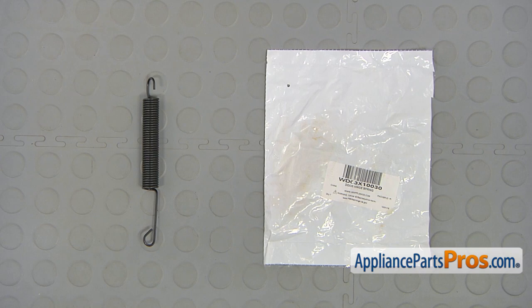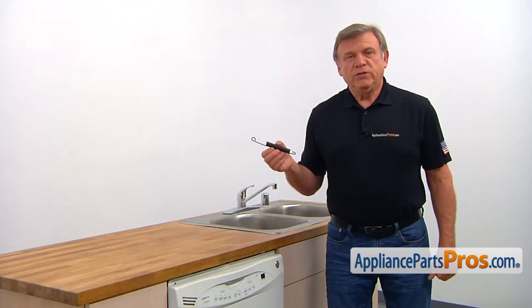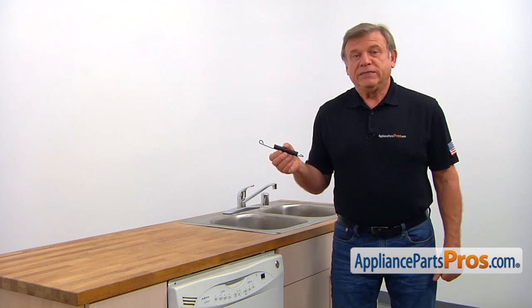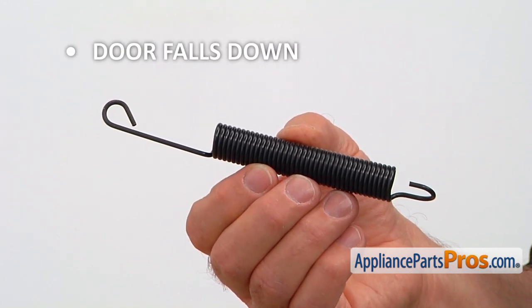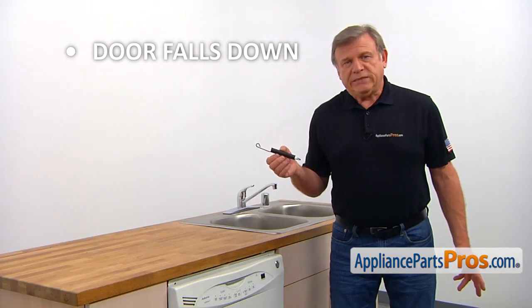When you open up the package you're going to get a new door hinge spring. There are two door hinge springs used in this dishwasher. They are installed on the sides of the cabinet and they counterbalance the door, not allowing it to fall down. If the dishwasher door falls down when it's opened, check the door hinge springs and replace them if needed.